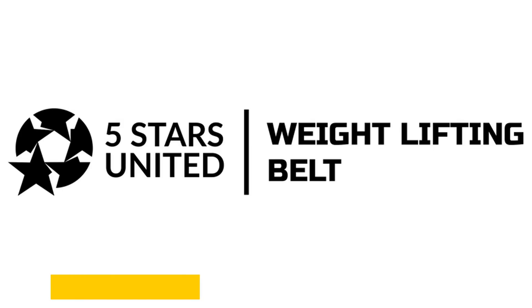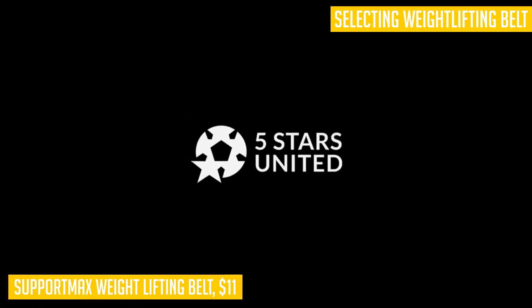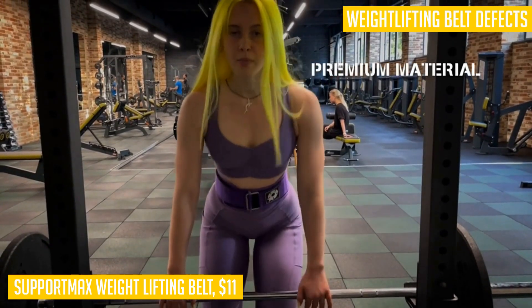When it comes to weightlifting, having the right support is crucial. That's where the Support Max weightlifting belt comes in. Made from 100 percent nylon, this belt is designed to provide maximum comfort while maintaining muscle warmth. Whether you're powerlifting, weightlifting, or working out in a gym, this belt has got you covered.